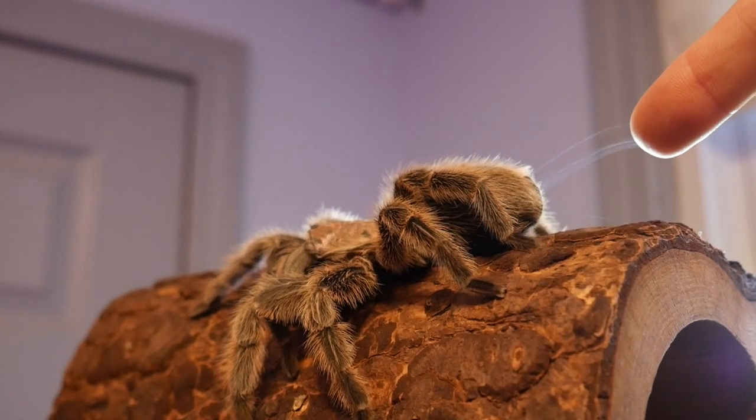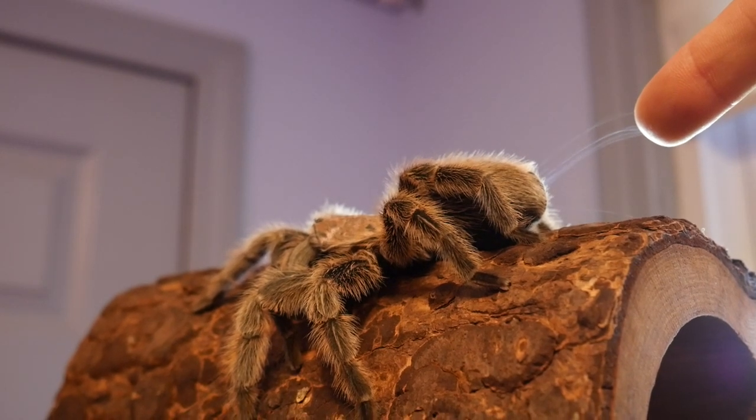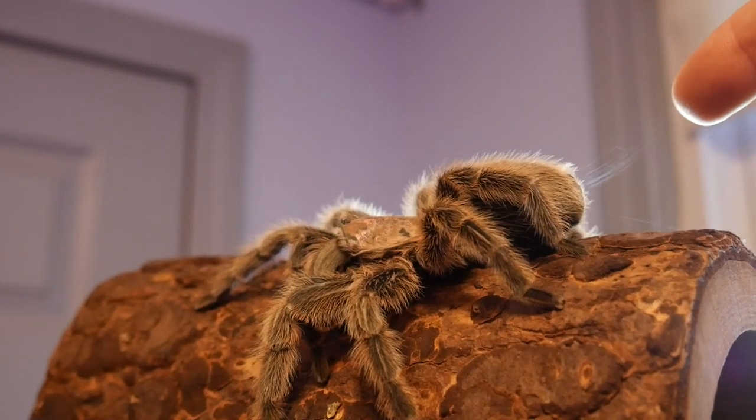How cool is that? To me this is just amazing — it's one of the neatest things. It's the coolest thing you can do with a tarantula.